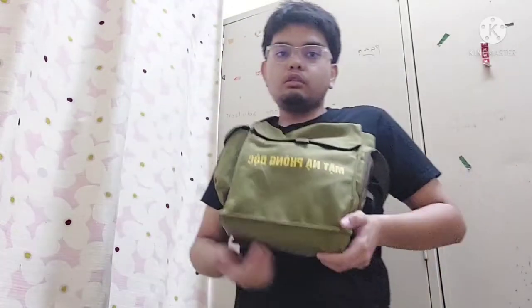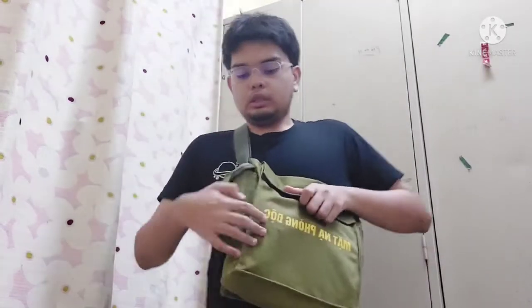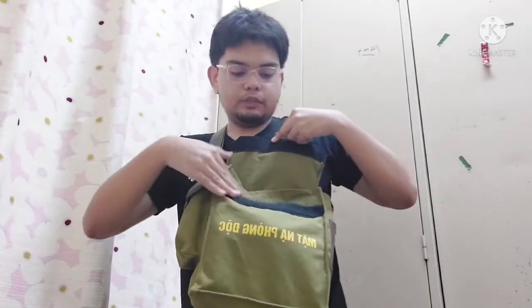Assalamualaikum and greetings everyone. Today I'll be talking about the Vietnamese MV5. As you can see here, this is the back of it, and there's a Vietnamese text on it which I'm not going to try to pronounce because I don't want to anger any Vietnamese or anyone who speaks Vietnamese. When you open the compartment or the back itself, there's velcro here.